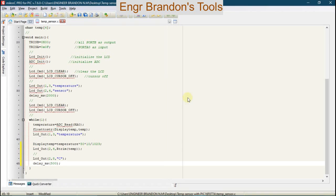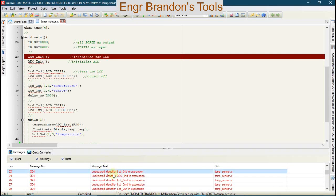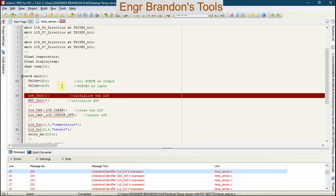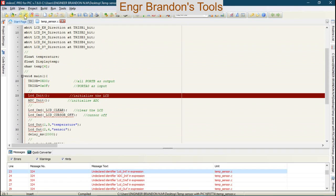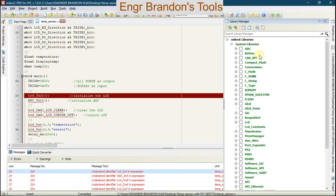We're going to run this code and notice some errors, such as undeclared identifier LCD_Init. This means the compiler does not recognize these functions. In order for the compiler to recognize them, you need to include some libraries. We go to View > Library Manager and include the ADC library, the Conversions library, C string is already included, and then include the LCD library.